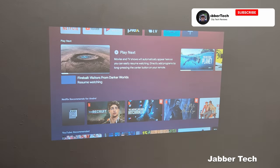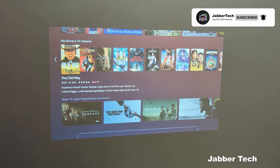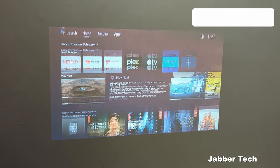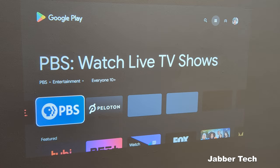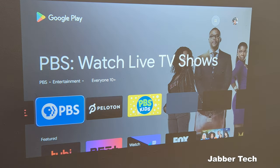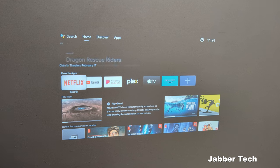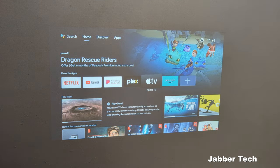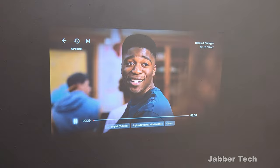Taking a look at the actual home screen — if you've ever seen an Android TV device before, this is what it's going to look like. You have recommendations and all of your favorite applications right at the top. This being Android TV version 10, full-fledged Android TV, you can download all of your favorite streaming applications. I have Netflix, Prime Video, Apple TV Plus, and Plex — those are some of my favorites. You'll be able to stream all of your favorite movies, TV shows, and HD content.